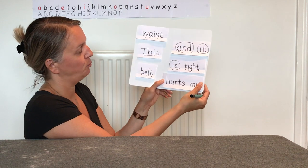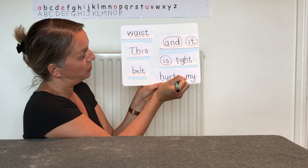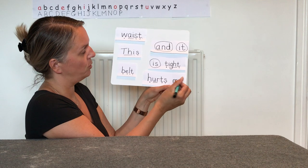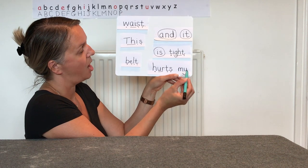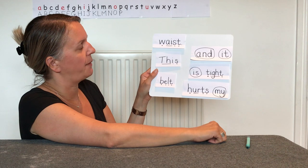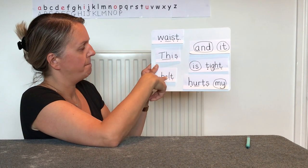And the last two parts — we've got another word with a blend at the end. Let's add our phonic buttons with a Phase 3 grapheme. And one more word at the end — it's a tricky word or keyword. Can you remember what this one is? It's 'my' — well done, let's pop a circle around that one. Let me recap what these words say: waist, and, it, this, is, tight, belt, it hurts, my.